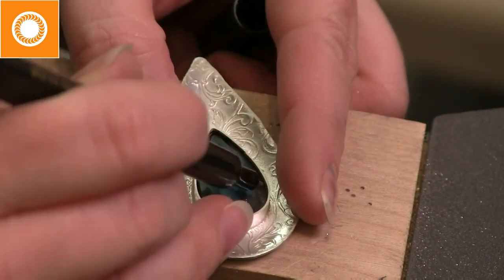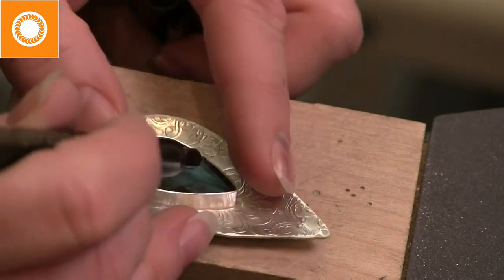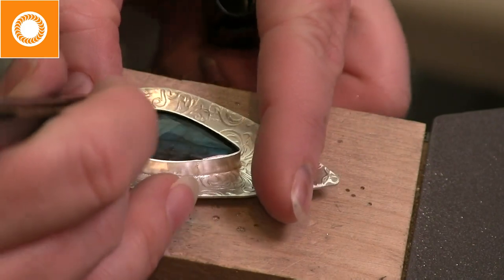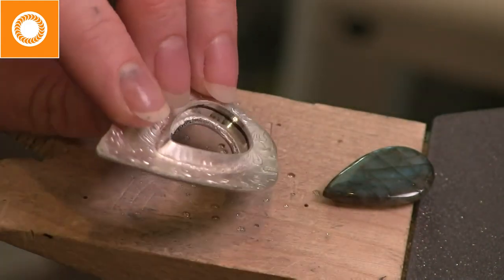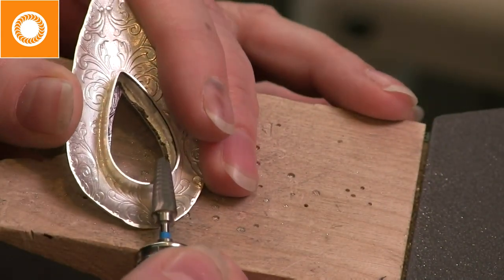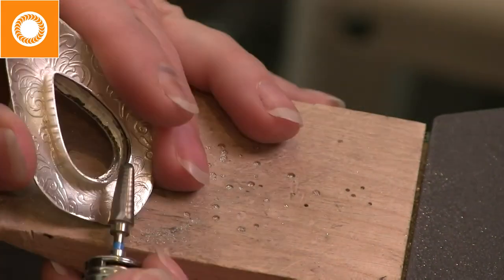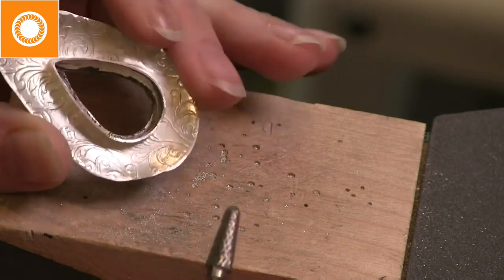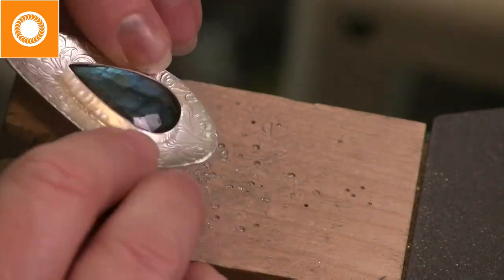My stone is really oddly shaped — you can see it dips down at the edge and then back up to a high spot. I use a marker to trace along the top of the stone on the inside of my bezel. I have a couple of options: I can either lift my stone or drop the bezel. I don't usually grind my bezels down, but in this case I'm going to. This is a carbide carving tip from Fordham — it's a newer product. It's extremely aggressive and you have to be very careful and hold your piece well, otherwise it will run away.